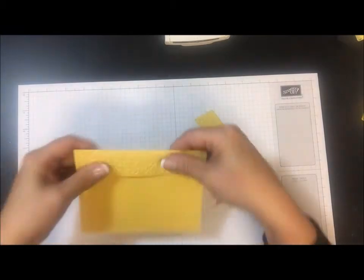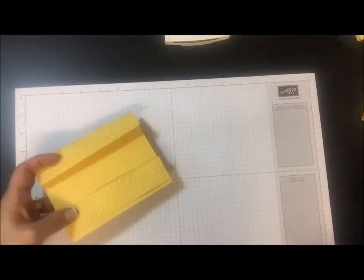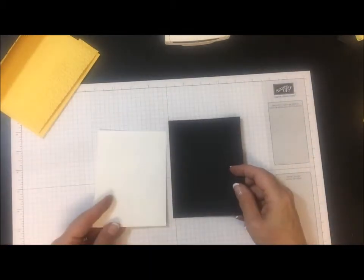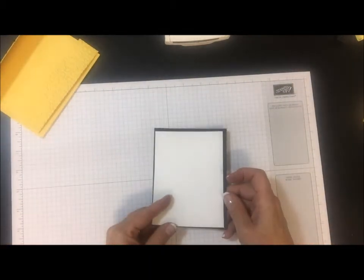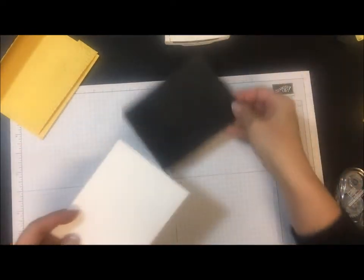So here I've got this edge embossed and this edge. Then I have a piece of basic black cardstock and whisper white, and these I'm just going to layer up here. Let's get that ready.